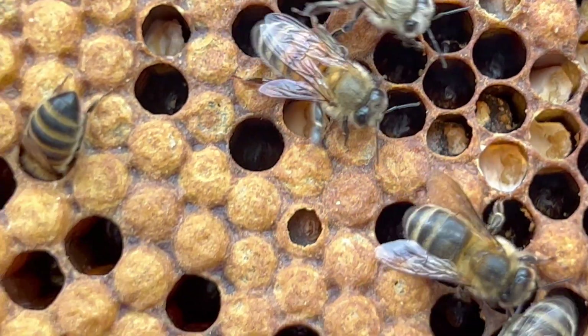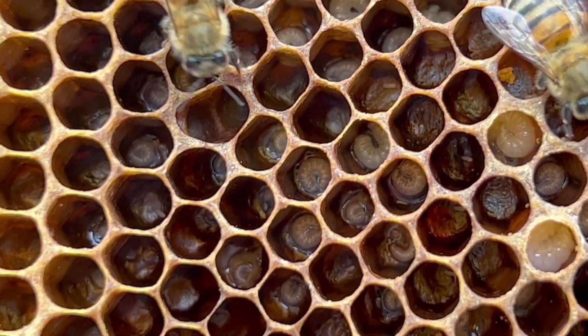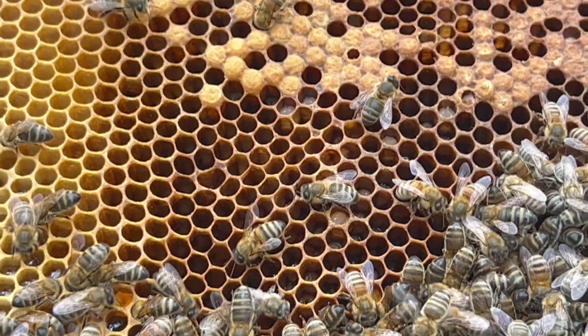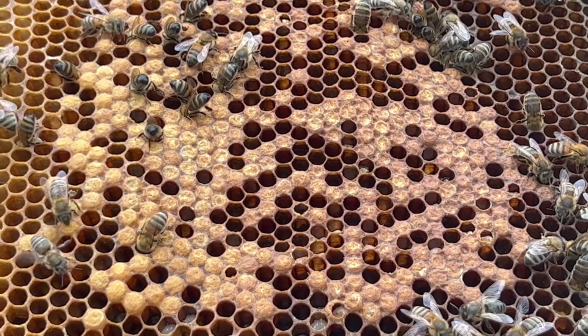So the queen's still laying, but the percentage of her eggs that are hatching isn't as high as it could be.